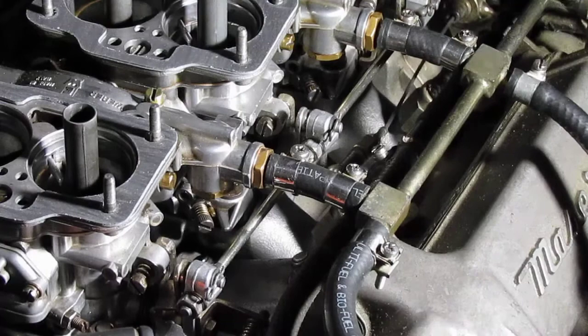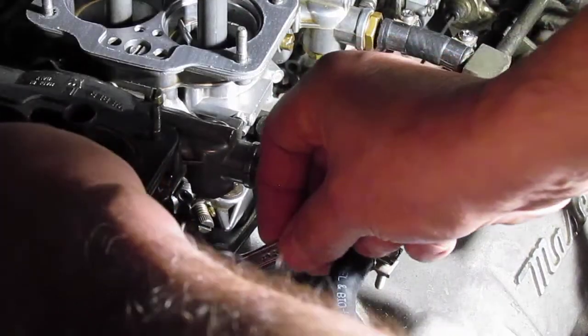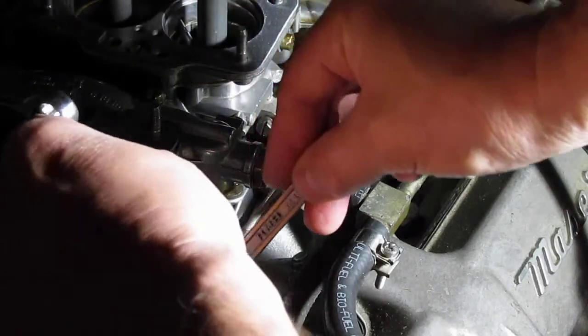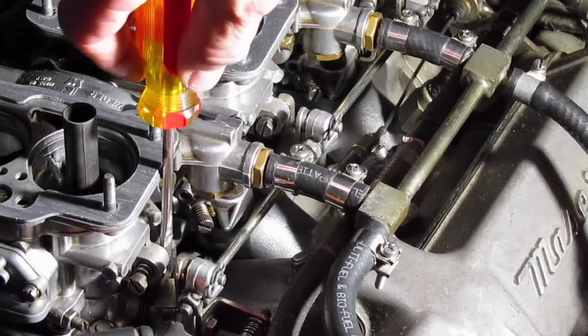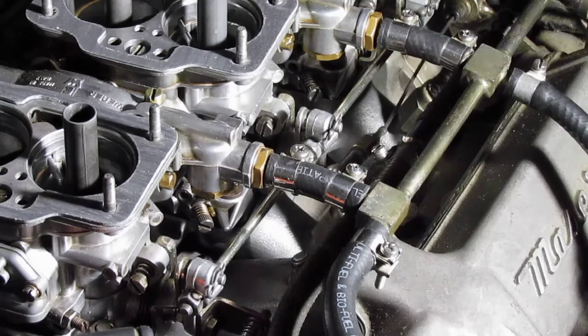As I turn this nut, I can see the throttle arm moving forward. That looks pretty good. So when we do a dynamic check on the adjustment, all that will be required will be literally just a several degree turn here and there.